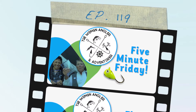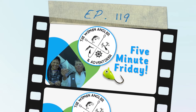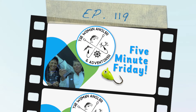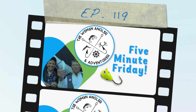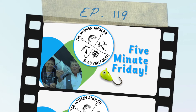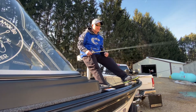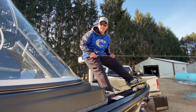Welcome to the Woman Angler and Adventurer Podcast, inspiring real women with a passion for fishing and the outdoors to go get their adventure on. Here's your host, Angie Scott and Barb Carey. Welcome to another 5-Minute Friday. My name is Barb Carey and I have some great tips for you this week on vertical jigging.